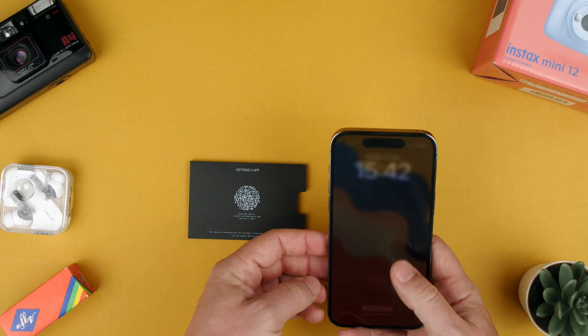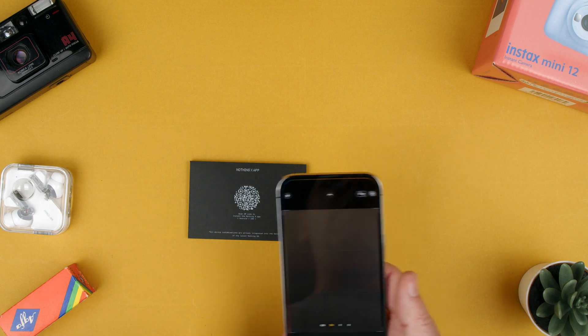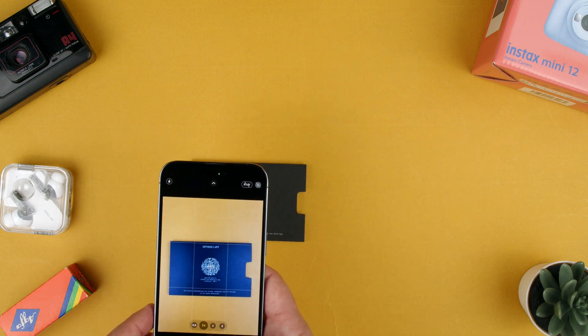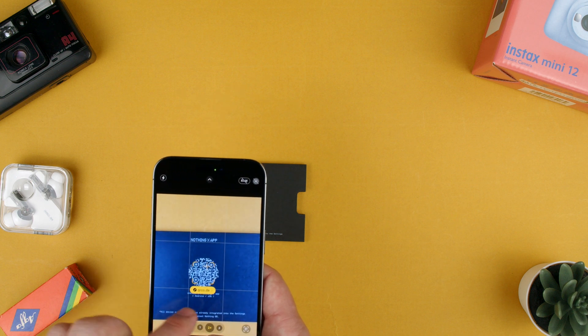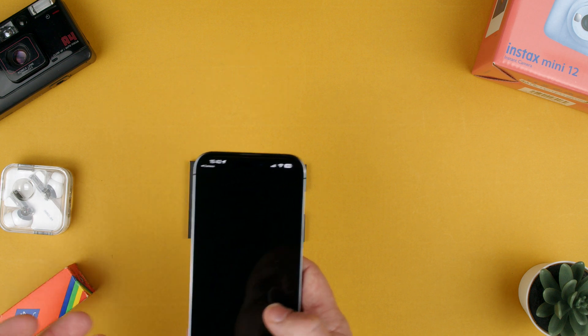So we grab an iPhone device. In this case, we got our camera app. We open this and see what it does. There we go — you see it read the QR code, so press here.